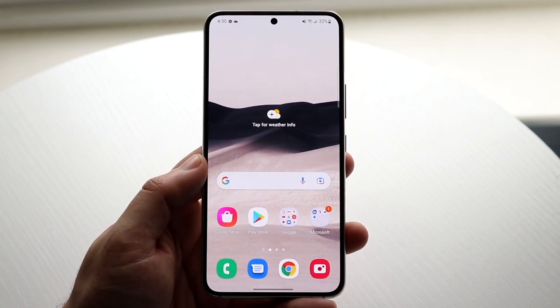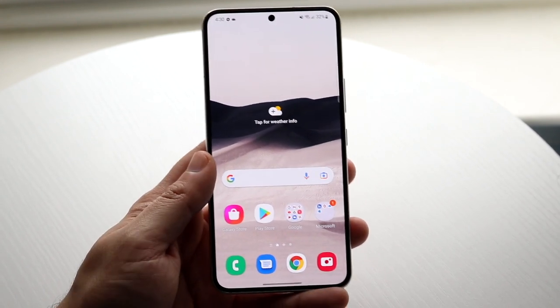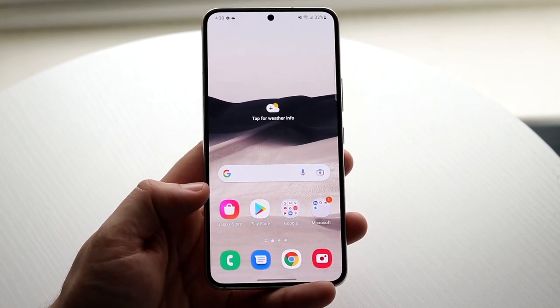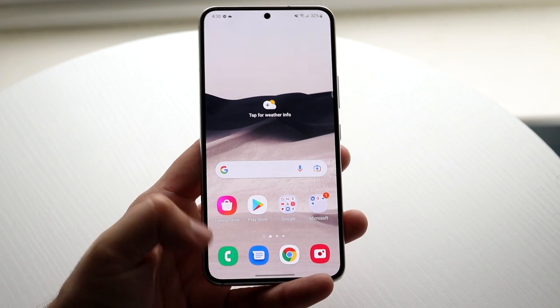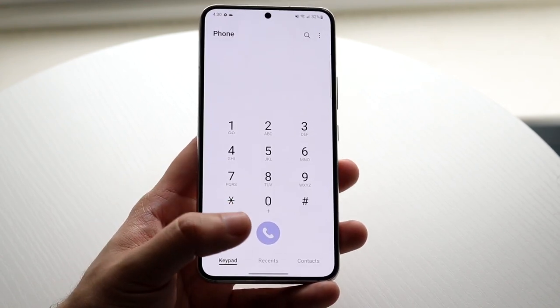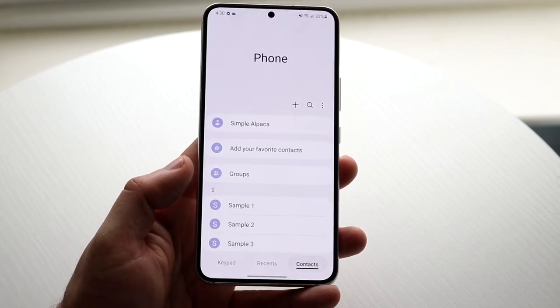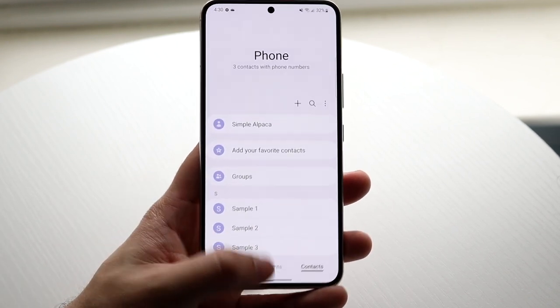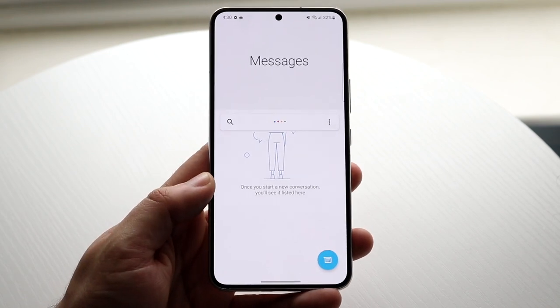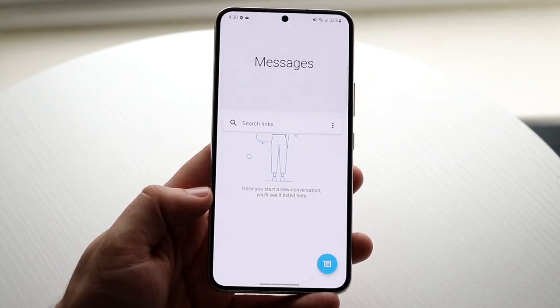Basic things most Android users should know: the phone call application lets you make calls, type in contacts, see recent calls, and view your contacts. Swiping back up, you'll see the messages icon — this is where you text people and where all your message conversations will be.